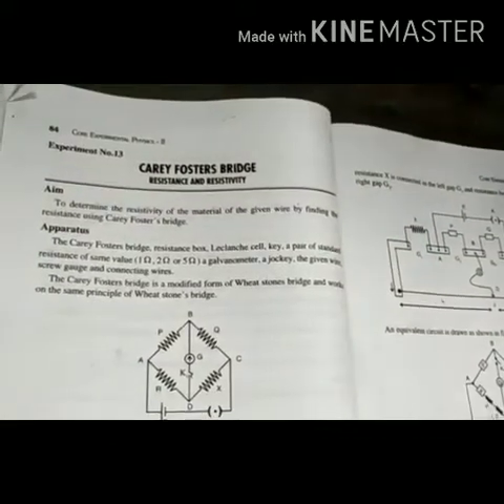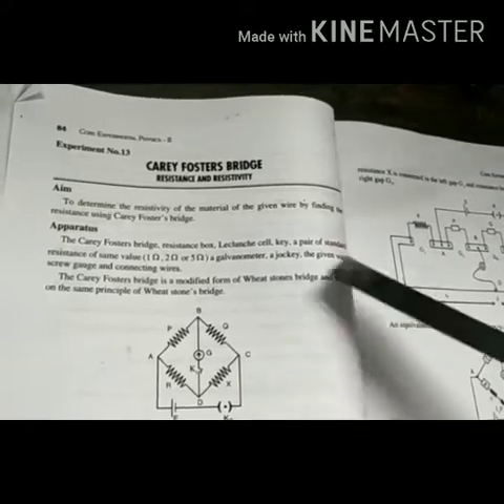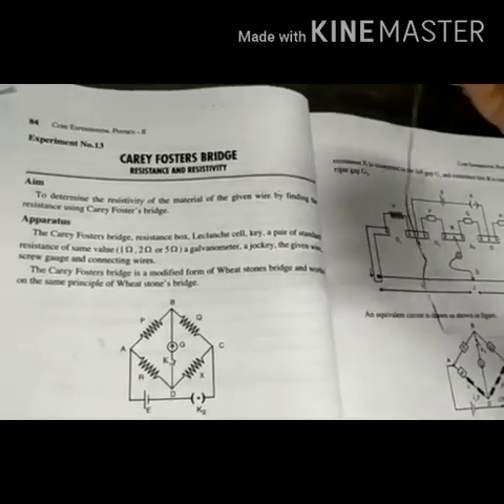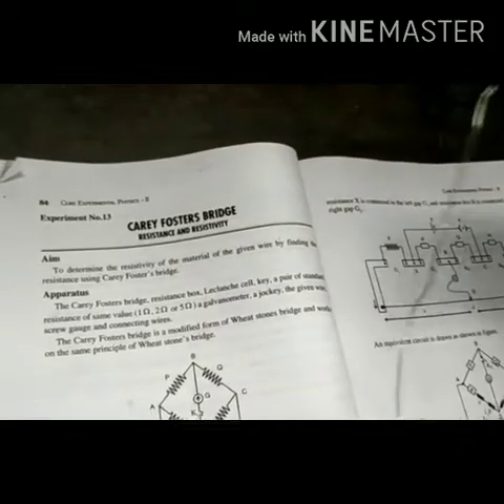We are starting the Carey Foster's Bridge experiment. The aim of the experiment is to use the resistance wire. This is the aim related to resistance and resistivity.